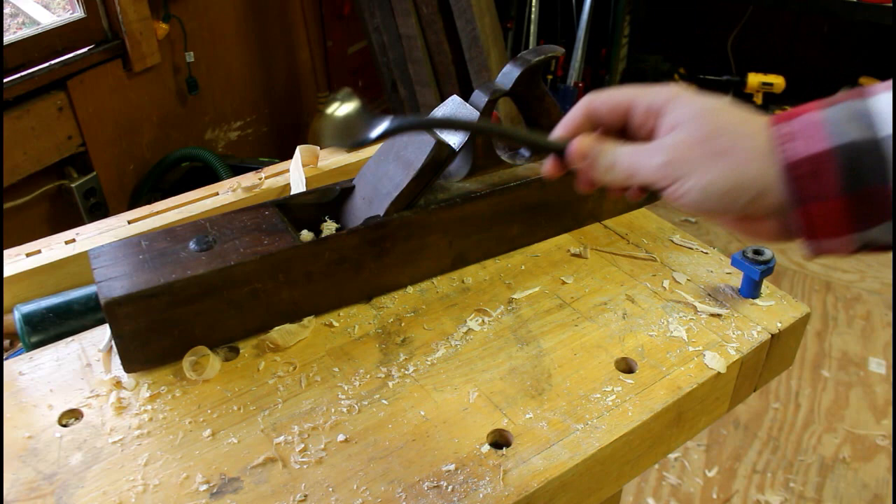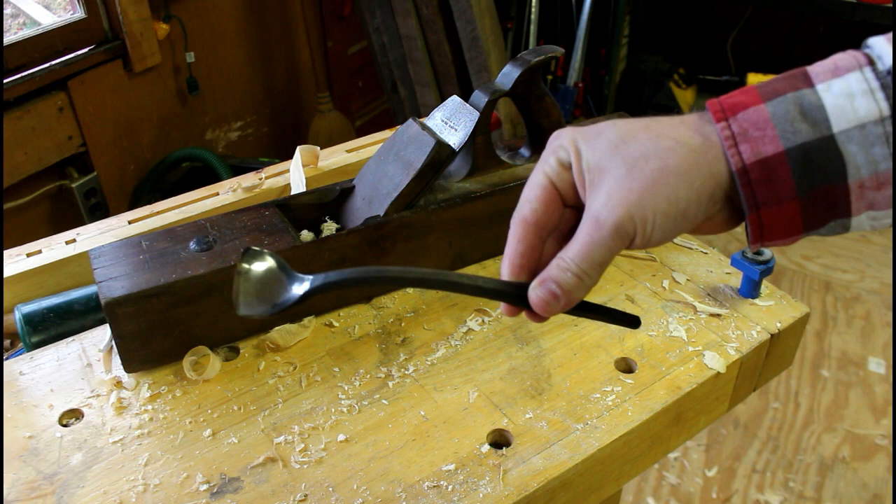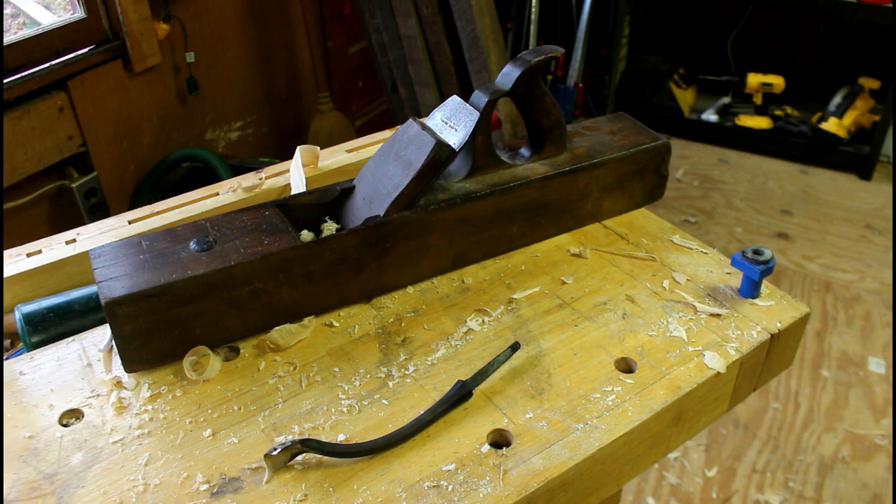Before we move on with our bowl, there's something I need to do real fast. This right here is called a swan neck gouge — I believe that's what he calls it. This comes from Nick Westerman over in Europe; I'm not really sure what part of Europe. I bought that about a year ago and I'm just now getting around to using it. I also got the Tukakam — if I said that right — and I put a handle on it yesterday and put a little stain on it.